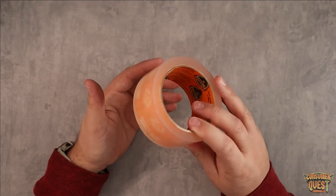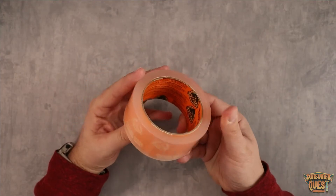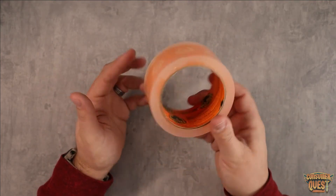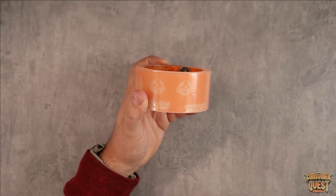So if you're looking for a very strong adhesive tape that's similar to duct tape, but it's crystal clear, definitely consider checking out the Gorilla Tape crystal clear version. But guys, as usual, I hope this video was helpful for you and I'll see you in the next one.